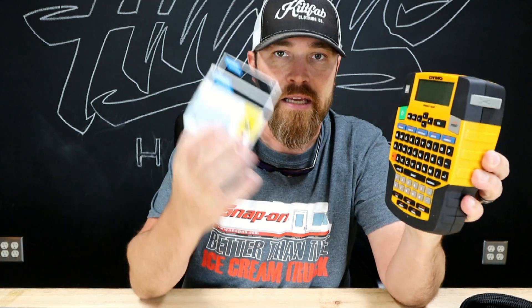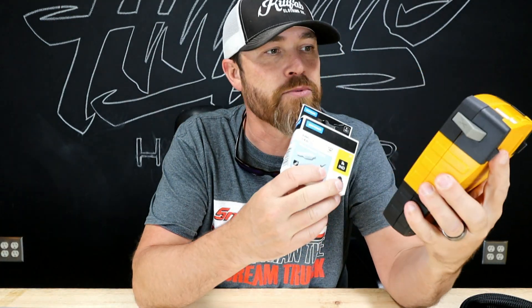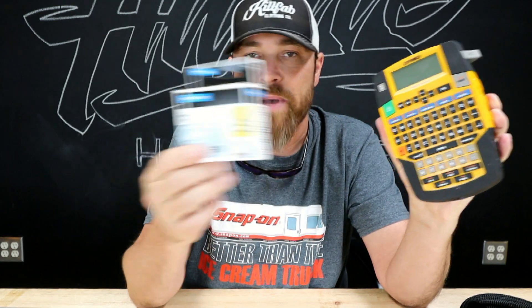Some of you may already have one of these, some of you may know somebody that has one, but most of you probably don't know that you can actually label wires with these. These things will print on heat shrink. Heat shrink! So these will actually print on the heat shrink, so you can buy heat shrink for a lot of these setups. This one here is the Dymo Rhino. You have to get the packs that obviously match the unit you've got. This one works great.